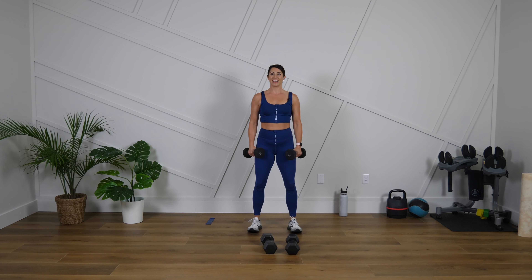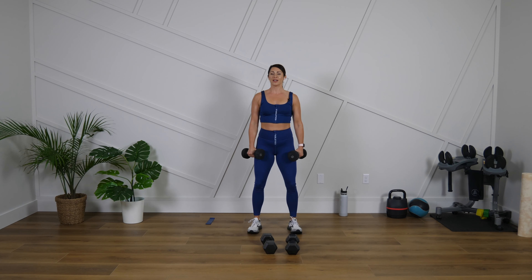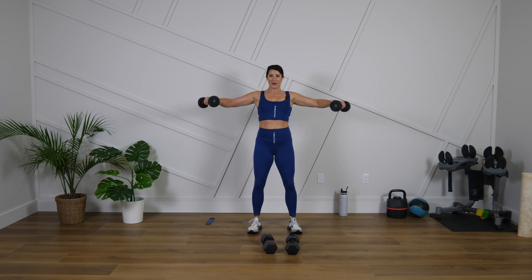You got it, ten more seconds. Lifting up to right about shoulder height — no need to go higher than that. Three, two, one.